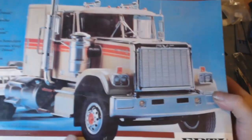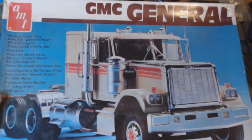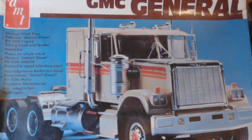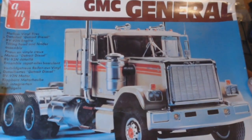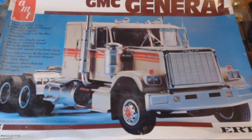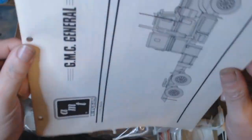Last one up — I do like an American rig. I got this dirt cheap — it's the AMT ERTL, 1/12 scale GMC General, all-over tires and a detailed Detroit Diesel. I'm assuming that's a V8 8V92N engine, tilting hood. I love the colouring on this, 45 pounds, and no V8 on it either because it's a vintage kit. This is old style packaging.